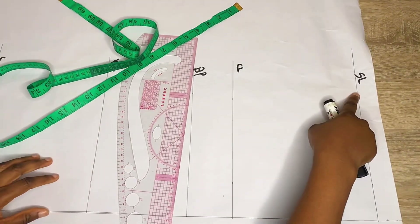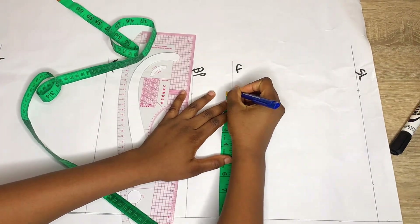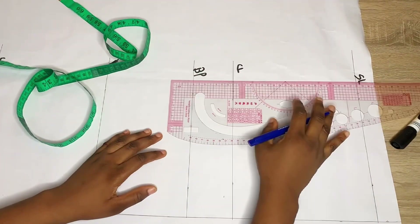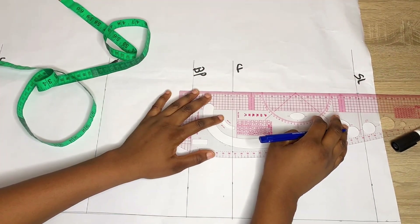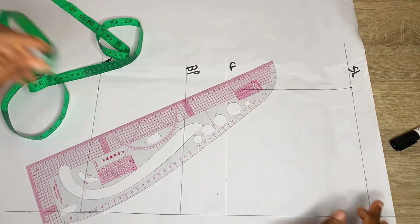I'll mark that on both sides and connect with a straight line. The next thing I'm going to do is mark my shoulder divided by 2 on my chest line also, then connect these two points on the chest line and on the shoulder line with a straight line.